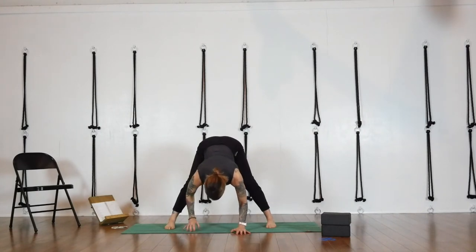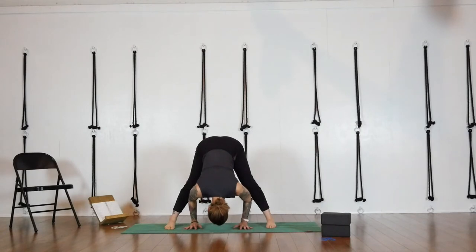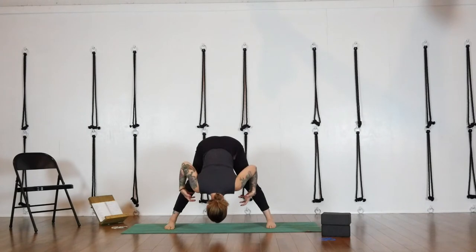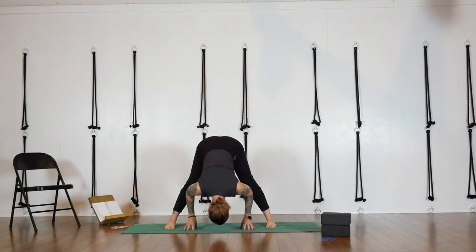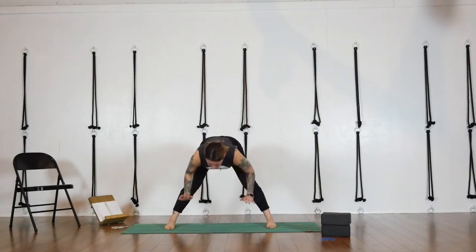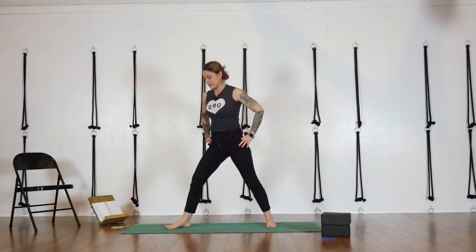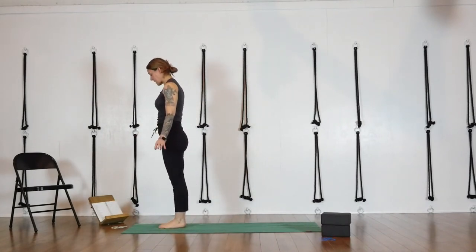Squeeze the thighs to pull your kneecaps up. Press down into your feet to deepen this forward fold. Keep your chest open, use the muscles on your upper back to draw your collarbones apart. Just breathe natural breath in and out of your nose. On your inhale, come back up halfway, push down into your feet again to reaffirm that press, hands to your hips. Next inhale, finish coming up to stand. Then you can step up to Tadasana at the top of your mat — Mountain Pose.